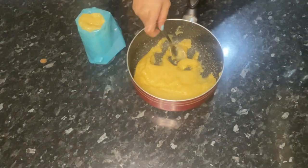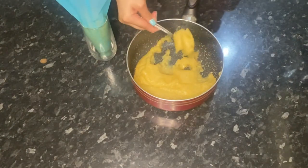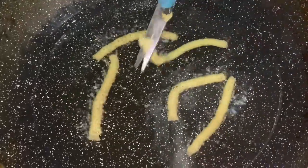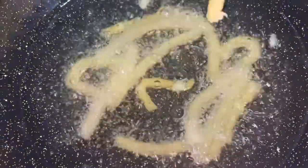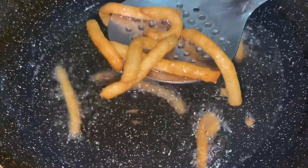Put the mixture into a piping bag with either a star tip or any tip you'd like. I have a slimmer tip today, but you can definitely use a larger tip for them to look like store-bought churros. Make sure the oil is hot enough, then cut the strips from the piping bag — they don't have to be a perfect shape as they'll change a bit in the fryer. Cook them until they're nice and golden brown. Slimmer churros will cook faster, but a larger tip will take longer to fry.